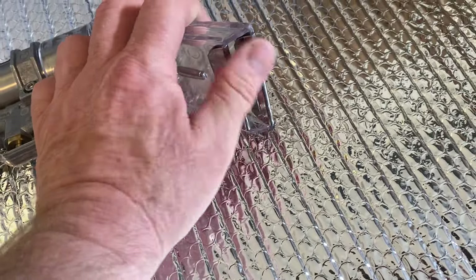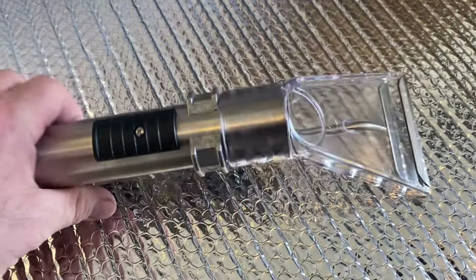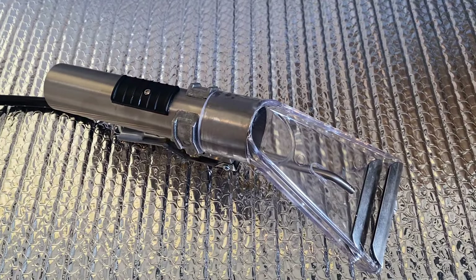It's got stainless steel lips up here — I'm not sure if I like that or not, we'll find out. Anyway, I thought you might want to see that, and hopefully I'll have a video showing it in action pretty soon. Thanks for watching, have a good day.